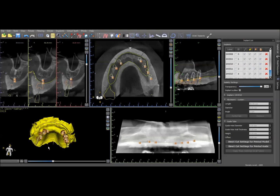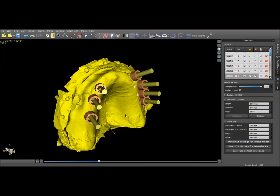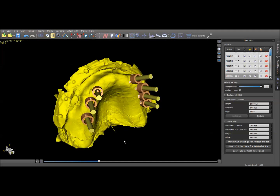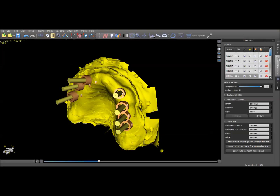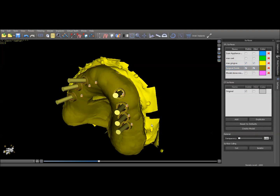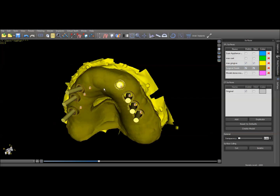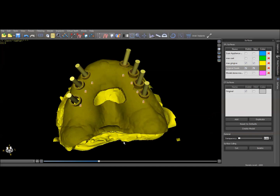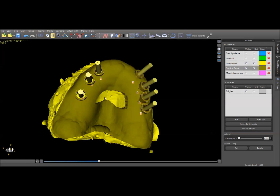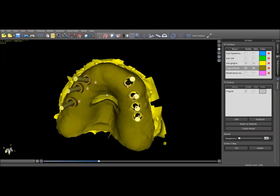At this point it becomes very easy to create the guide — we already know where our implants are going to be emerging from. You would go about designing your guide in the typical way: plot your points around the periphery, define where you want the extent of your guide to go, and then allow the software to process it. What you end up with is a guide like this — you create little windows so you can see that it's fully seated, and you want it to extend up into the vestibule. This should be very nice easy surgery because we know it's going to exactly fit against the tissue surface.